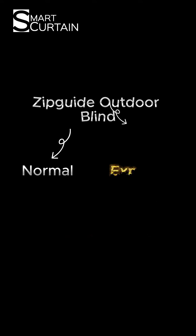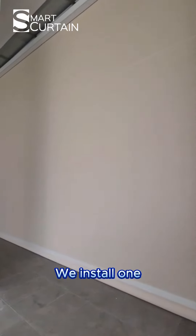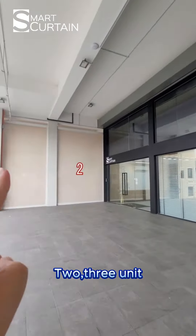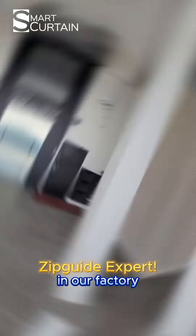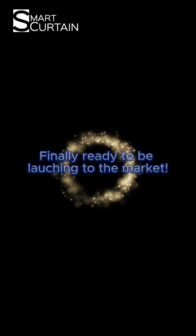Zipcat auto-blinds have a normal and expert version. What are the differences? Today, let me show you what is the upgraded Zipcat expert. We installed 1, 2, 3 units of Zipcat expert in our factory and we have been testing them for over 6 months and finally they are ready to be launched to the market.